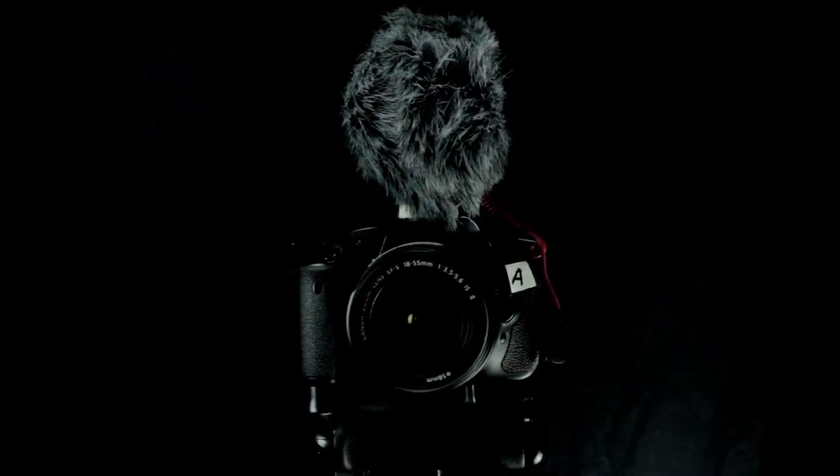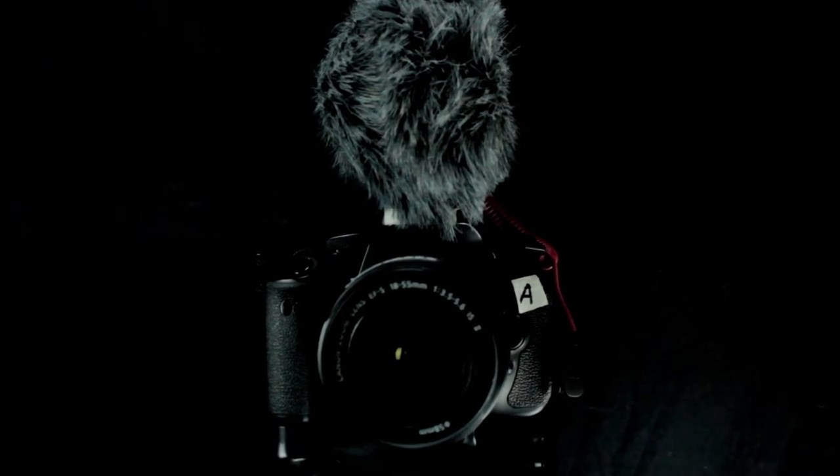And that's how it looks on the camera. The camera that I'm using is the Canon T3i. Looks really nice on top of the camera — makes it look really professional actually.